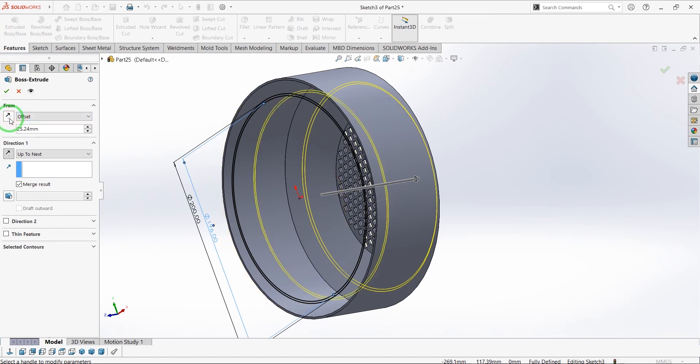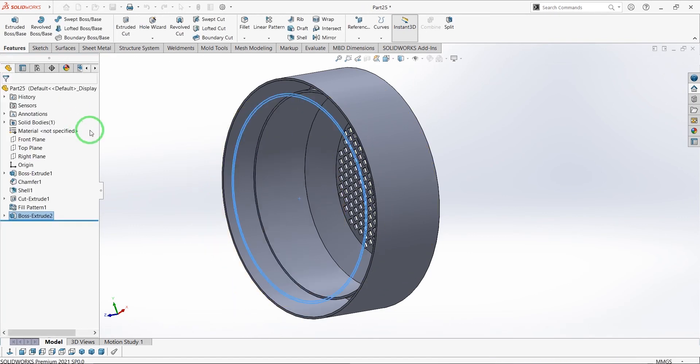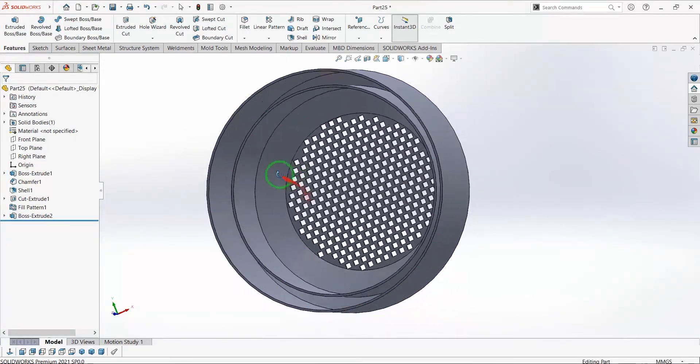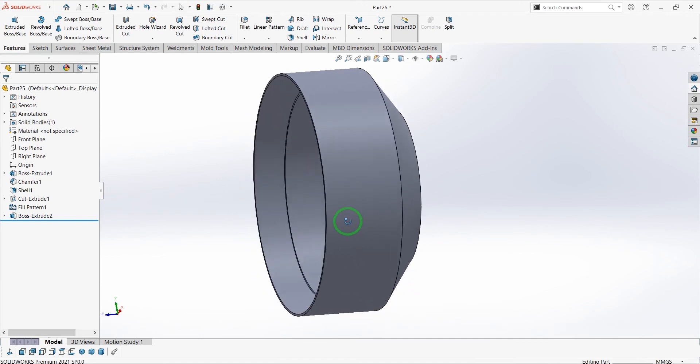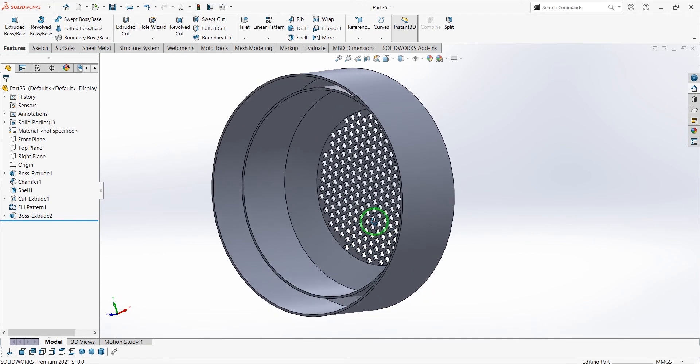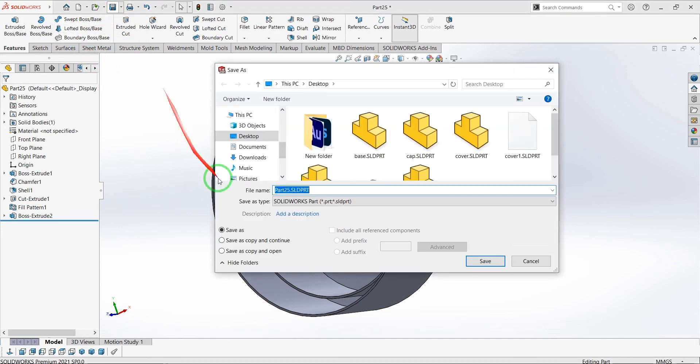Extrude the sketch up to next and offset it 25.24 mm. This is our back cap and it's finished. Let's save it.